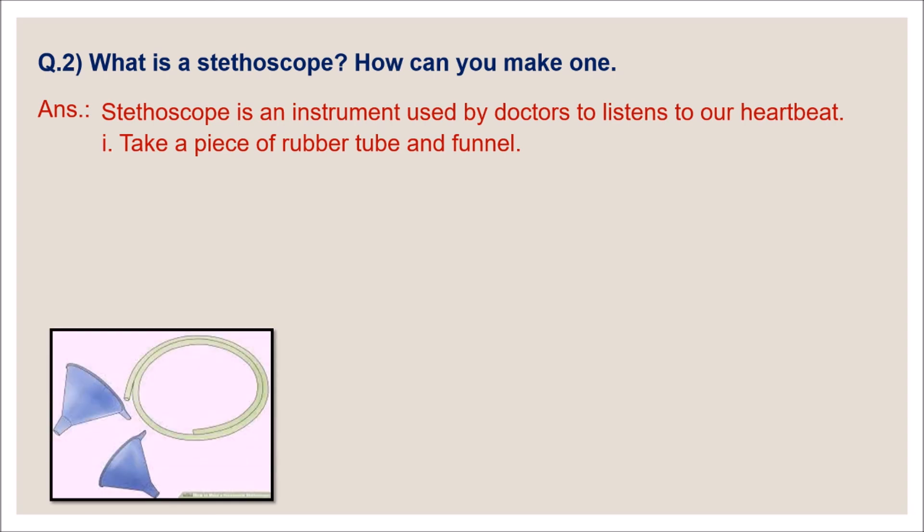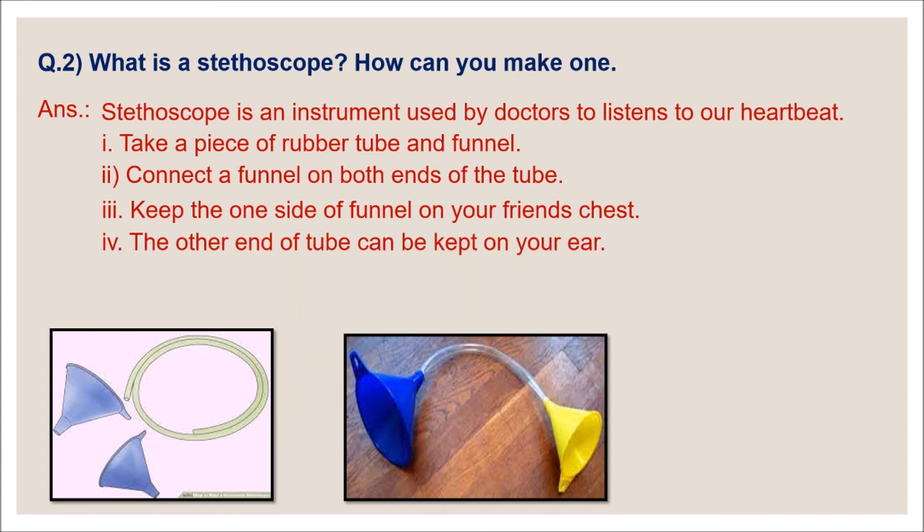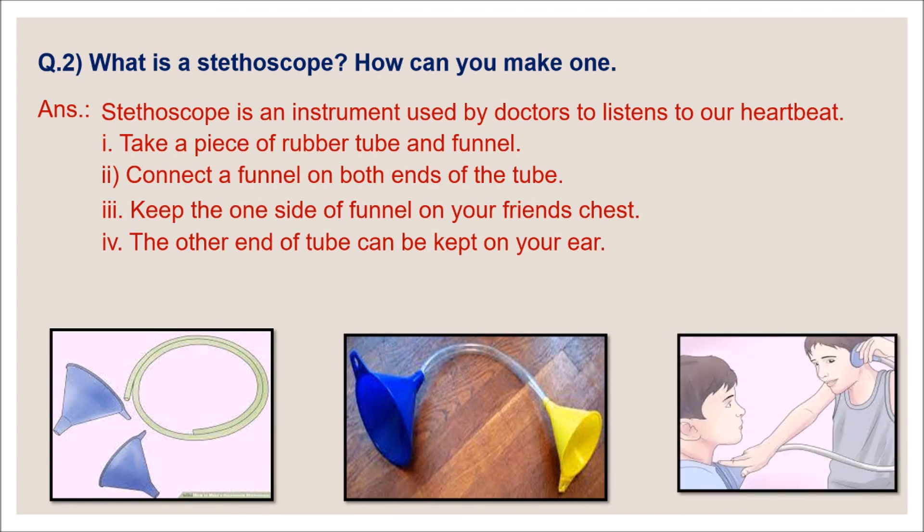Now see how to make a homemade stethoscope. First, take a piece of rubber tube and two funnels, as shown in the picture. Then connect a funnel on both ends of the tube. Now keep one funnel on your friend's chest, and place the other end of the tube on your ear. You can now listen to your friend's heartbeats — your stethoscope is ready!